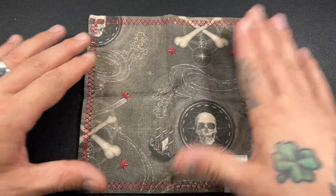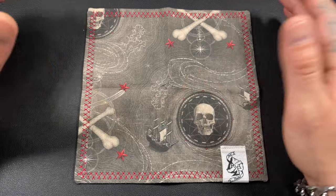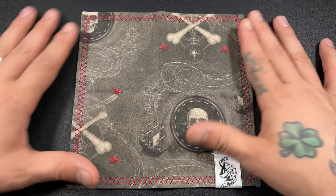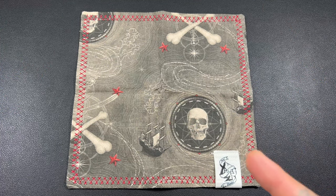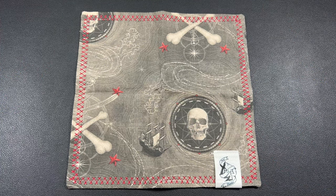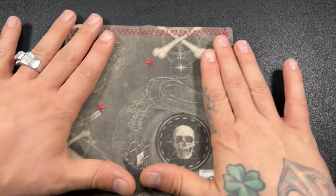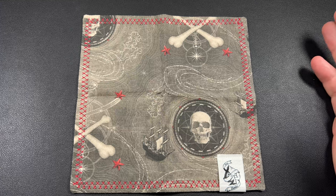First up, got my Ace of Hanks pirate map — I think is what it was; I never remember what the names of these things are. But this is my Ace of Hanks hank. I never leave home without a hank. I use them pretty often, especially the microfiber side for cleaning the camera lens or wiping down my knife after I'm done using it. Just all kinds of things.